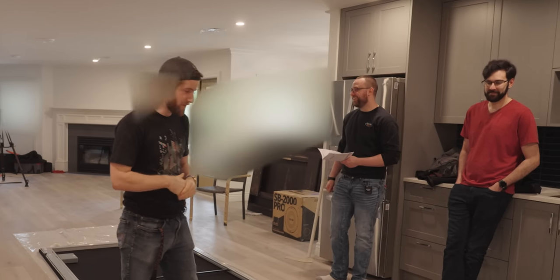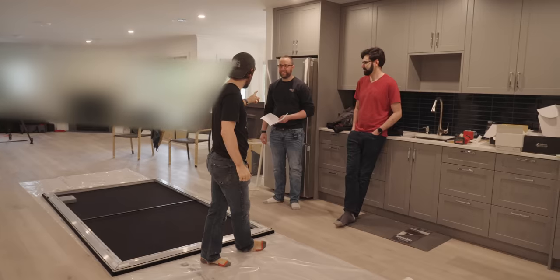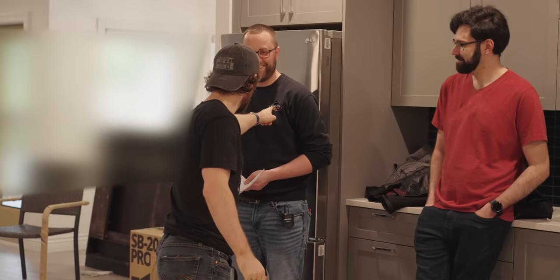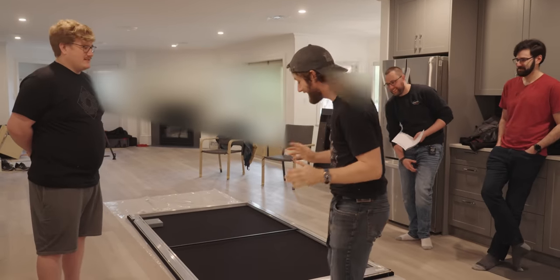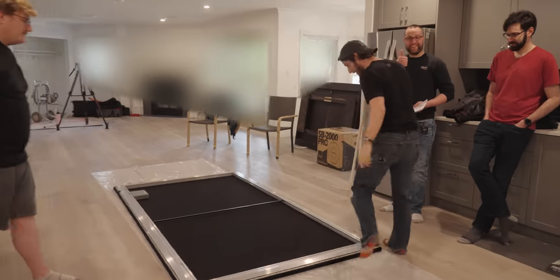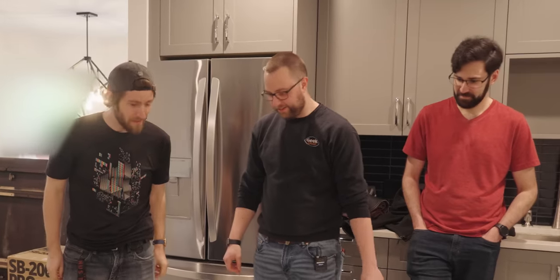The bad news is we have a lot of work to do today. The good news is we have some awesome helpers. We've got Dan. We've got Jamie, who is actually wearing his old Geek Squad sweater, which I love. And they've already done some of the most tedious work for us, setting up the projector screen. How'd it go? It took five hours or something.